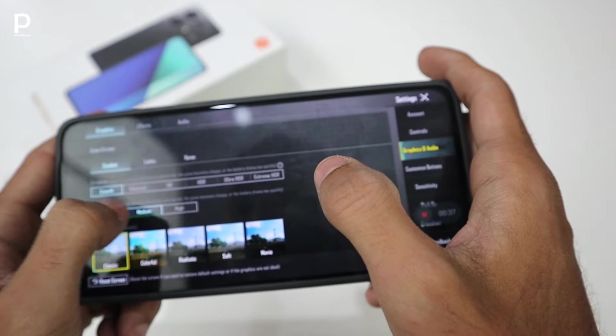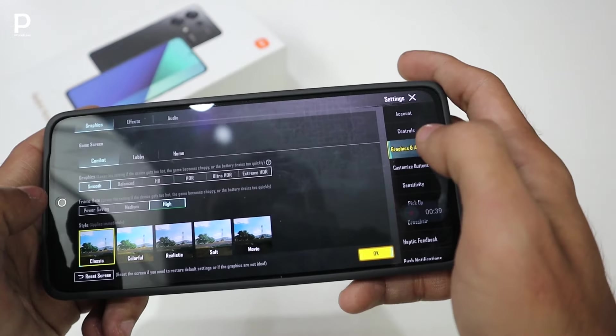For frame rate we have Smooth set to High. Power saving and medium options are also available. We have selected the settings and enabled the controls for gyroscope.